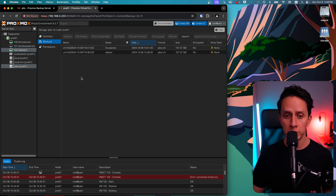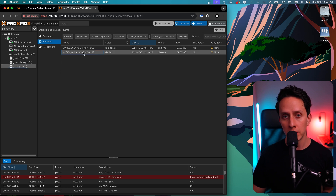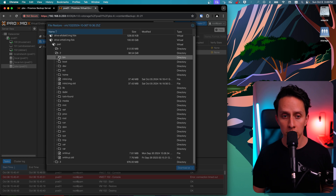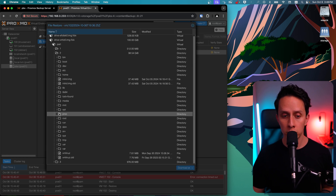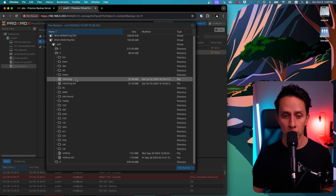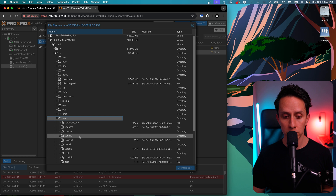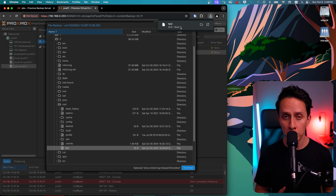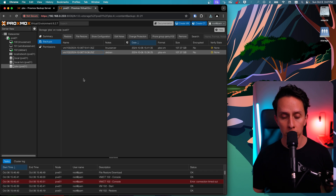Another cool thing about Proxmox Backup Server is that we also have file-level restore. Click on one of your backups and then click File Restore — it's going to expand the image. You can see the root directory of your VM. From here you can go and grab whatever file you want. For example, inside the root directory, you can find a test file and click Download. Without having to restore the entire VM or mount anything externally, you can extract and restore individual files from the VM backup. This works with any type of VM or container you want to backup.